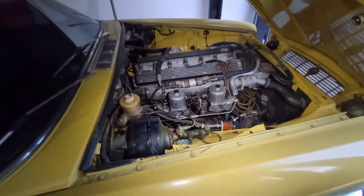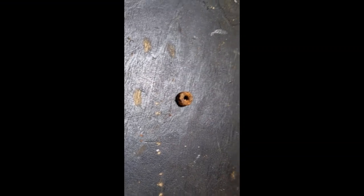We're on to the other tank now, and look what I washed out of the tank — that'll clean up alright. I'll get that straight into my nut and bolt box.